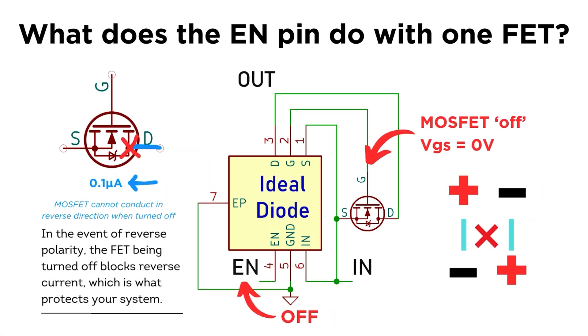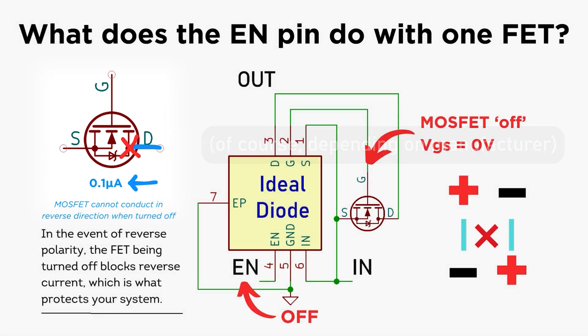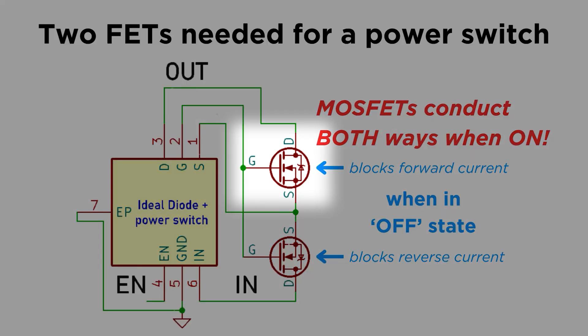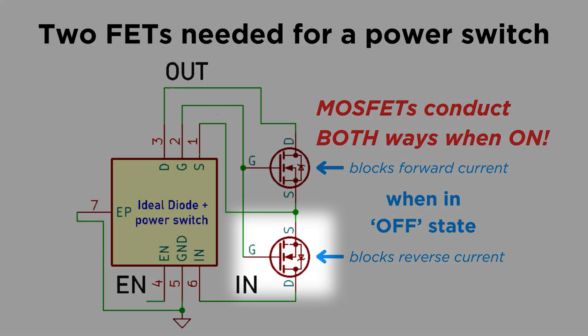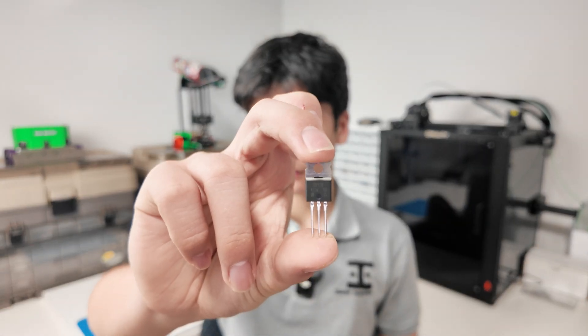Fortunately, in the same scenario where the gate-source voltage of the MOSFET is zero, it won't let even a single microamp through in the reverse direction, which is exactly what protects our system against reverse polarity. So you'll need two FETs to have a built-in power switch, because one facing this way blocks current in the forward direction, and the other still blocks current in the reverse direction — taking advantage of the fact that MOSFETs can conduct both ways when in the ON state.